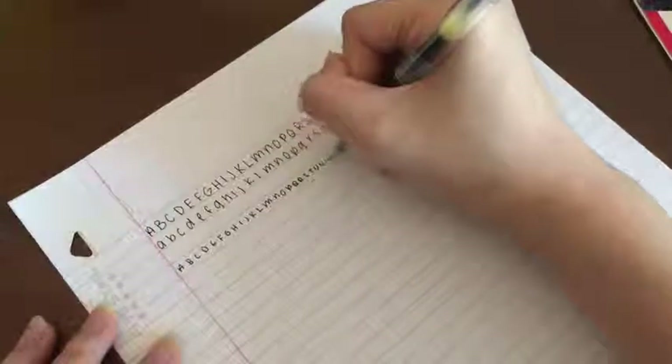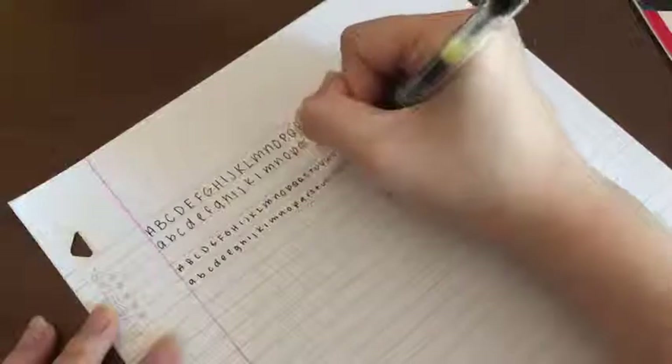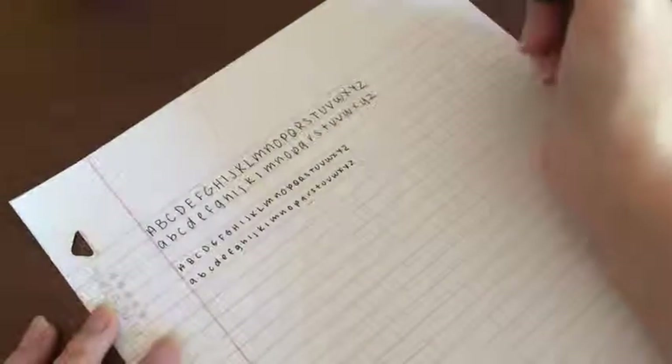Right now I am writing with the current handwriting I have. I began changing it when I entered second semester of 12th grade. During the phase of transitioning your handwriting, it's okay if it's sloppy on the first few days. When I was in the middle of changing it, it was quite sloppy, but I gave it some time and got used to it — and you will too.